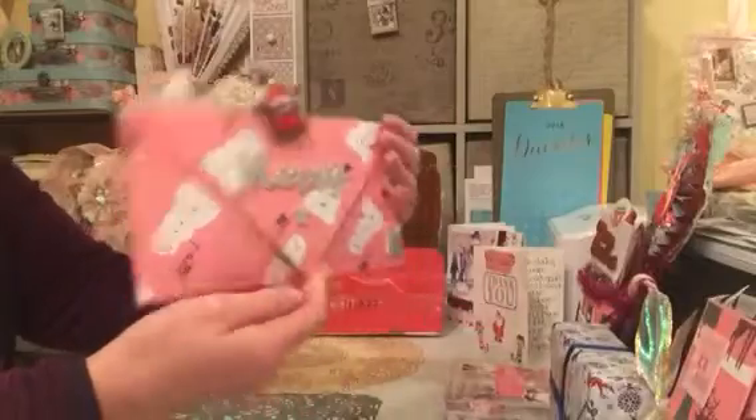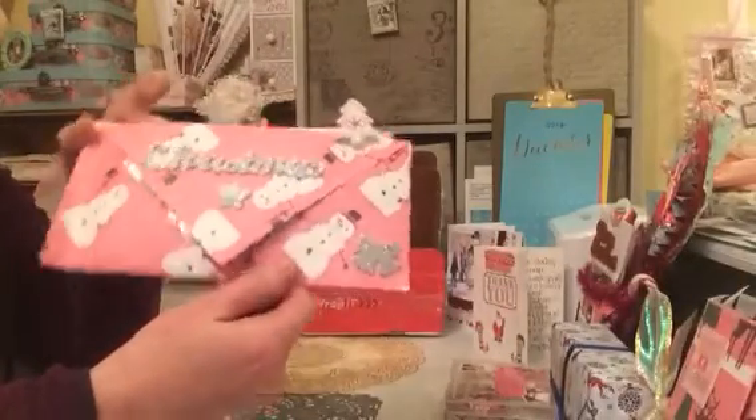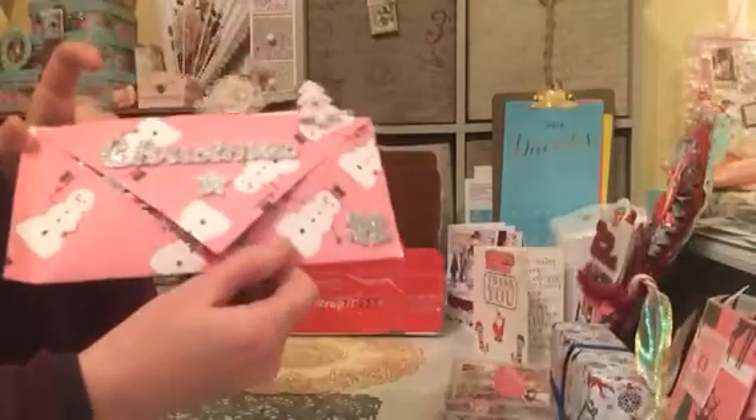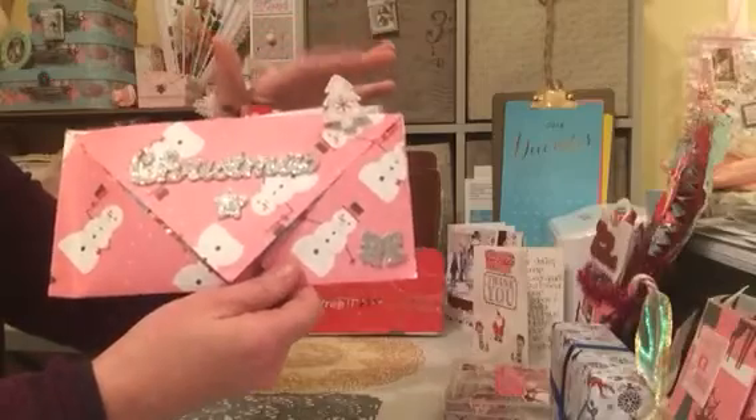Aren't they just fantastic? On the back it says Christmas. I absolutely love this — it's like glittered foam. That's incredible Wendy, absolutely beautiful. And then we have a Christmas tree paper clip up at this side.